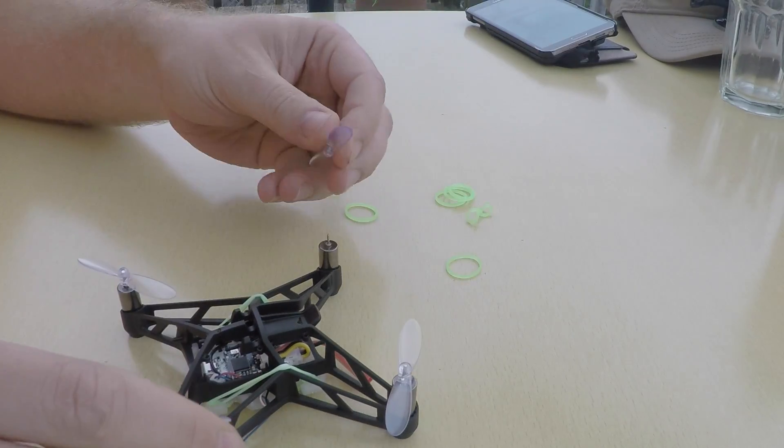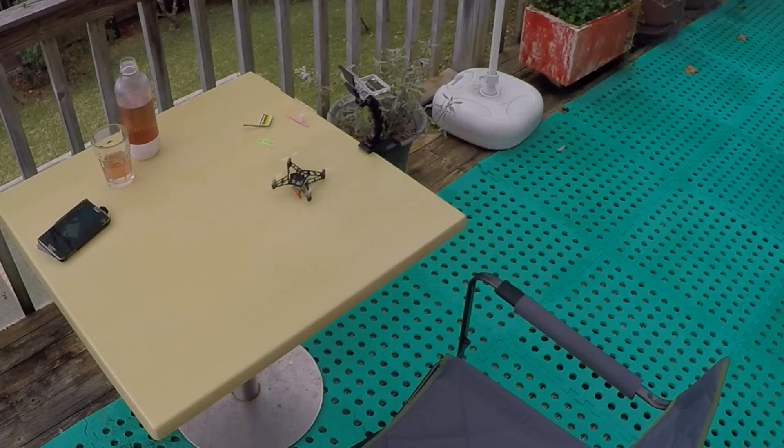Put the props on, throw a battery in, and hit the throttle.